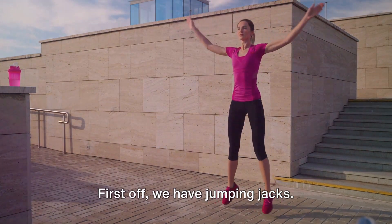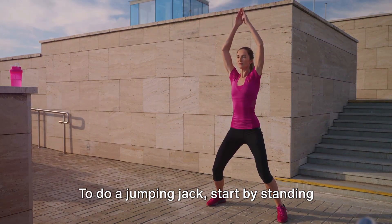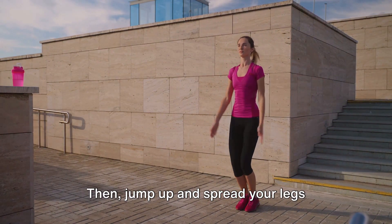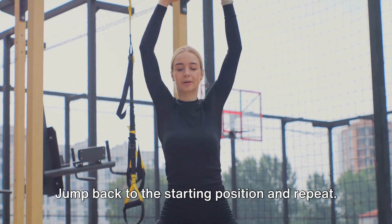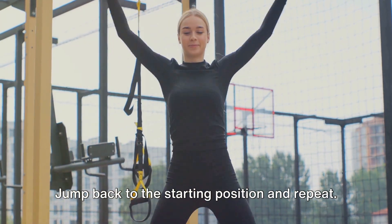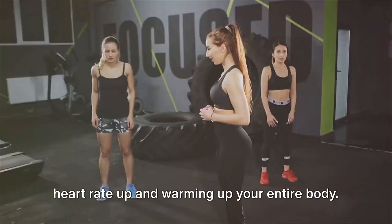First off, we have jumping jacks — a classic but effective exercise. To do a jumping jack, start by standing up straight. Then jump up and spread your legs shoulder-width apart while swinging your arms above your head. Jump back to the starting position and repeat. This exercise is great for getting your heart rate up and warming up your entire body.